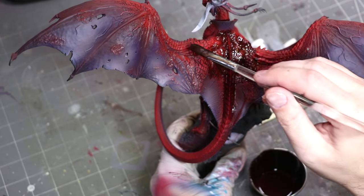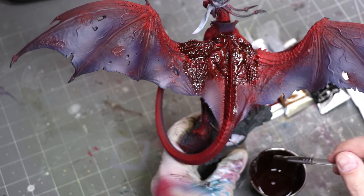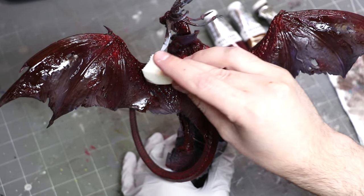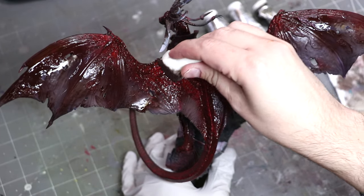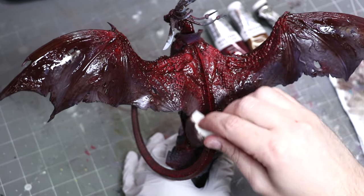Oil washes are a powerful tool in combination with the airbrush because I can apply them and then wipe them away. You can do much the same thing with streaking grime, by the way. Enamel and oil washes, because they're much more controllable than acrylic washes, are really a great pair — the potatoes to the steak of the airbrush — because they don't leave any residue on the upper areas I've carefully coated with the airbrush.